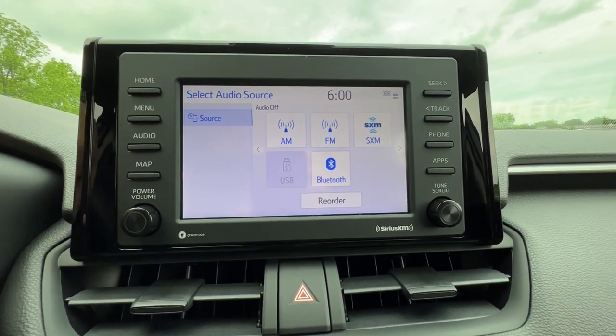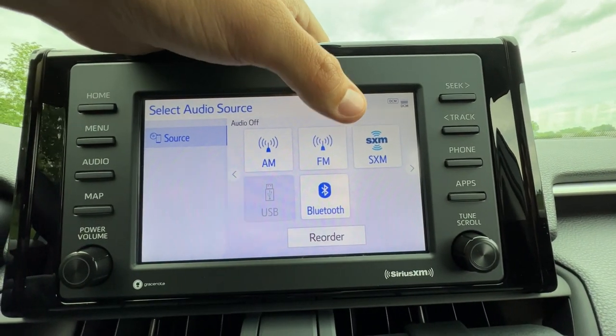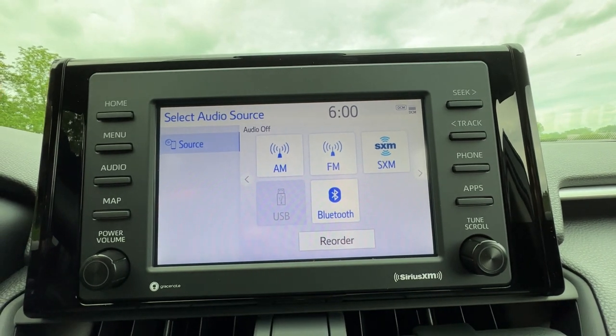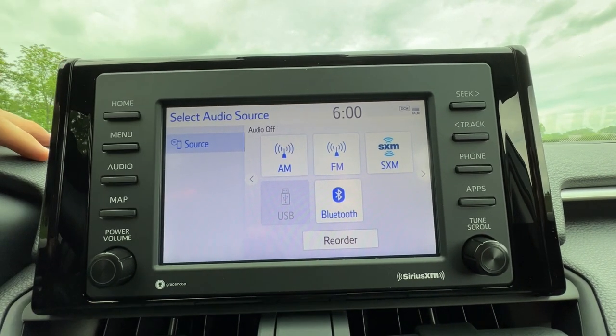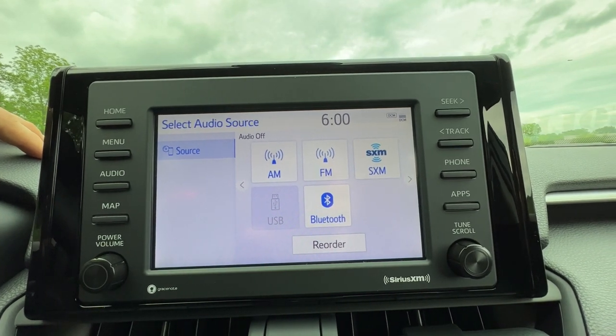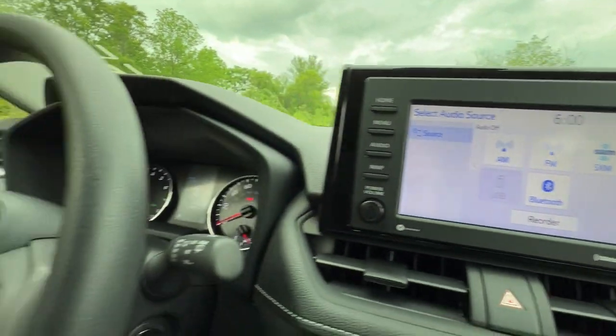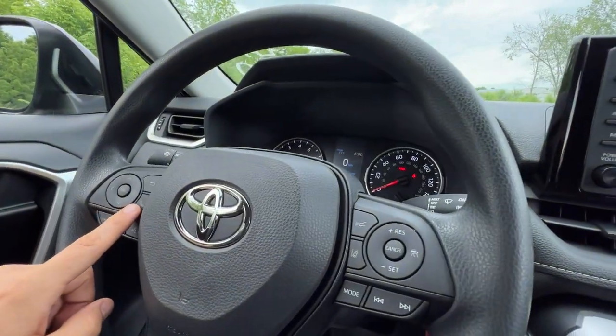For audio — which I can't play because of copyright reasons — you have your different sources. Every new Toyota comes with 90 days of complimentary SiriusXM radio, at least in my region, which is great. Then when you're done you can haggle with them and try to get a good number on a yearly subscription. This is where you prompt to connect to Bluetooth, or you can hit the phone button to connect for the first time.